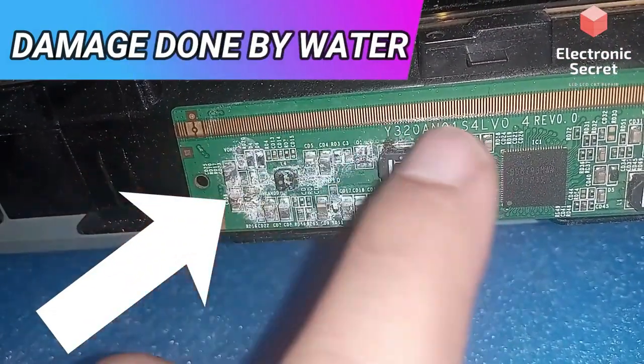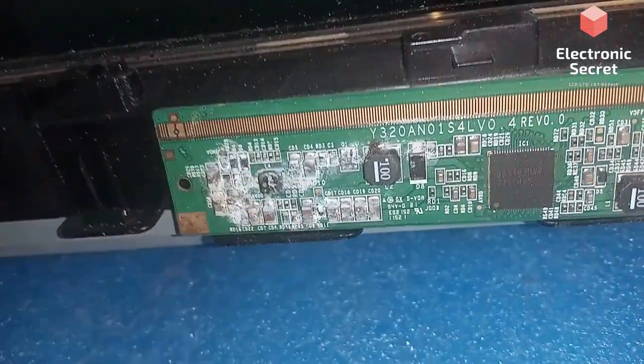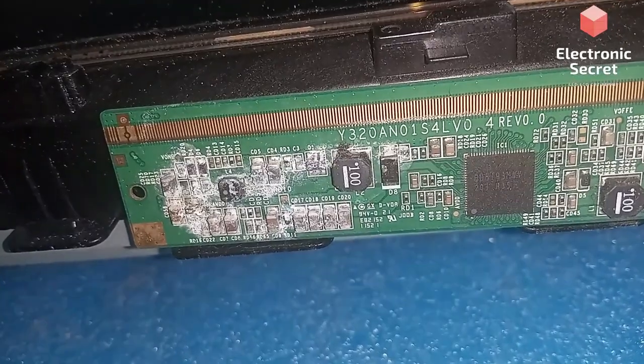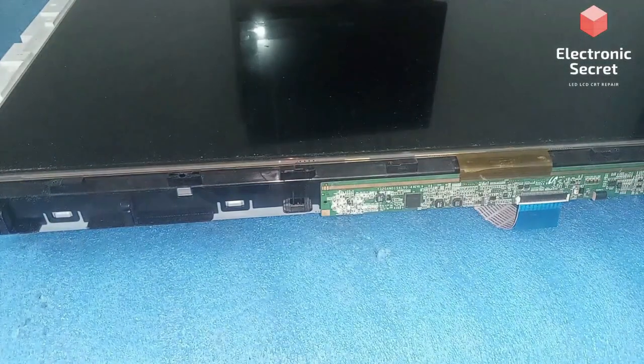It is barely affected. Viewers, don't use water directly on the screen to clean it. In order to remove the corrosion, we will clean it with thinner or any cleaning solvent.